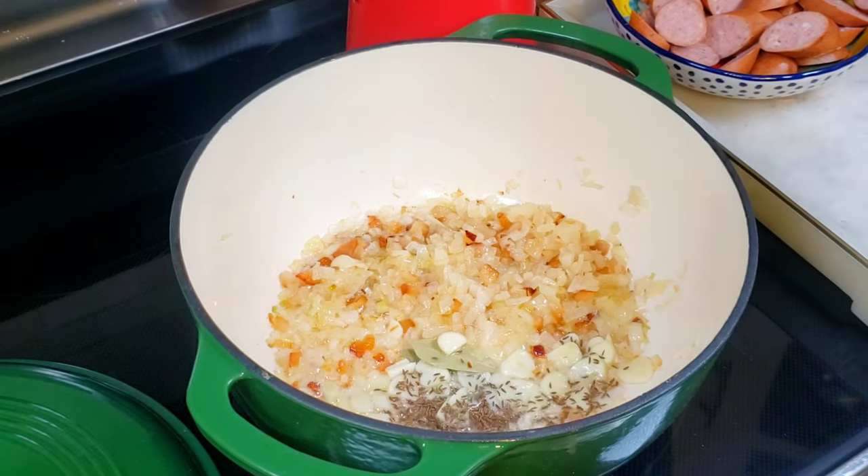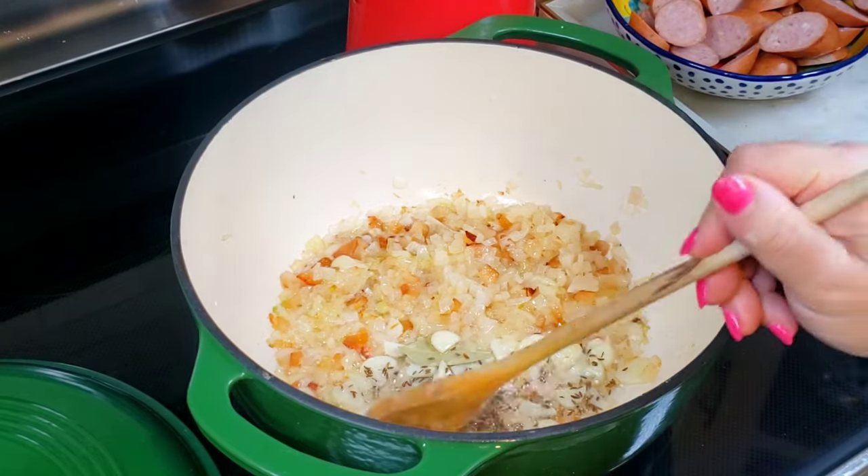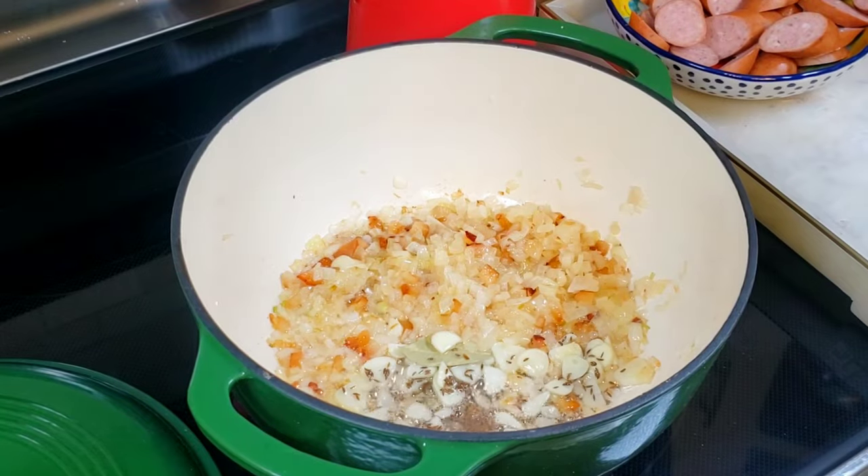The original Czech sauerkraut soup does not contain any bacon, but I'm Hungarian, so I need to add some. I think the bacon makes the soup even more delicious.